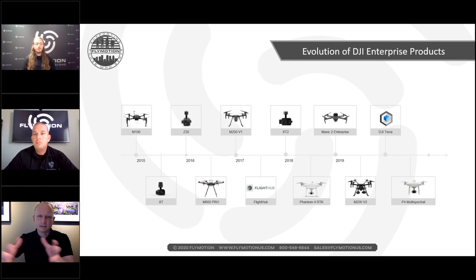The M100 was a testing platform for developers. Another key moment was early 2016 when the Z30 and the first thermal camera XT were released. Back then, with an Inspire One, you had to pick either thermal or visible light — which revealed the need to have both cameras simultaneously, without having to swap sensors.